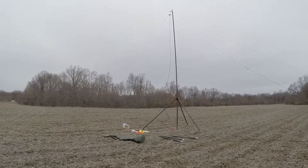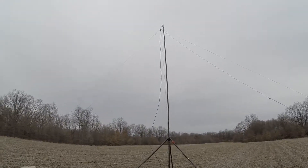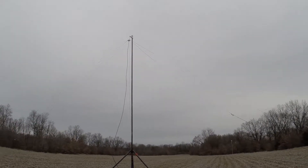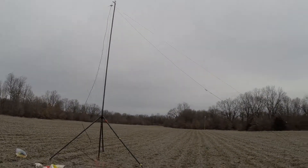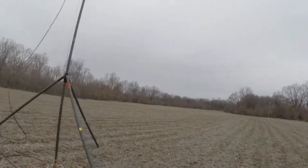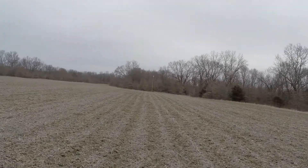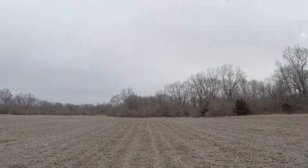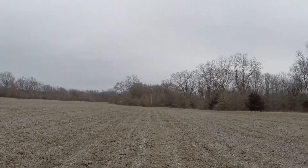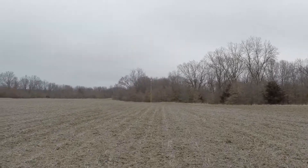Here's CJ's setup. I think he's got a 20 and a 40 fan dipole up there — just the two fans coming down, so that's what he's been using. Then we also put up a military mast and put up an inverted-V which does 40 and 80, fed with 200 feet of LMR-400 coax.